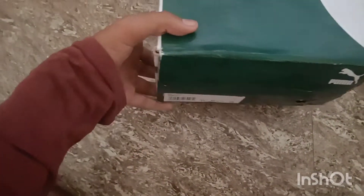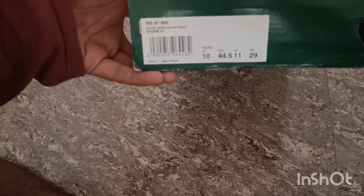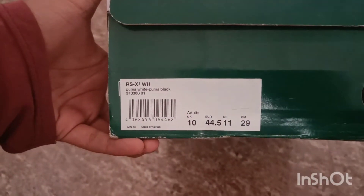These shoes are pretty good. Their size is 10. These are size 10 shoes.